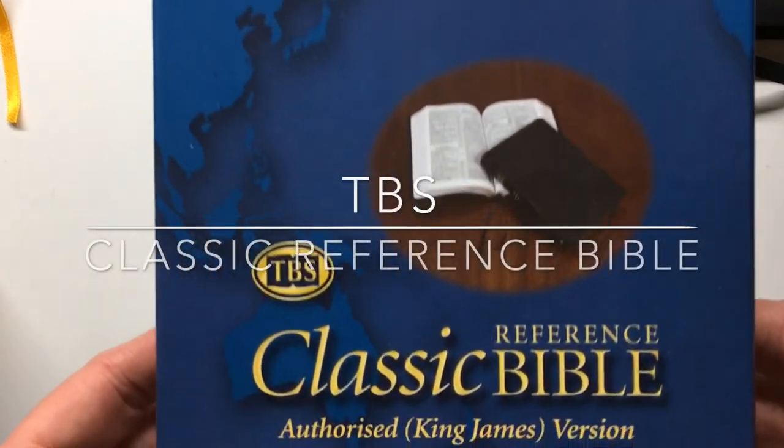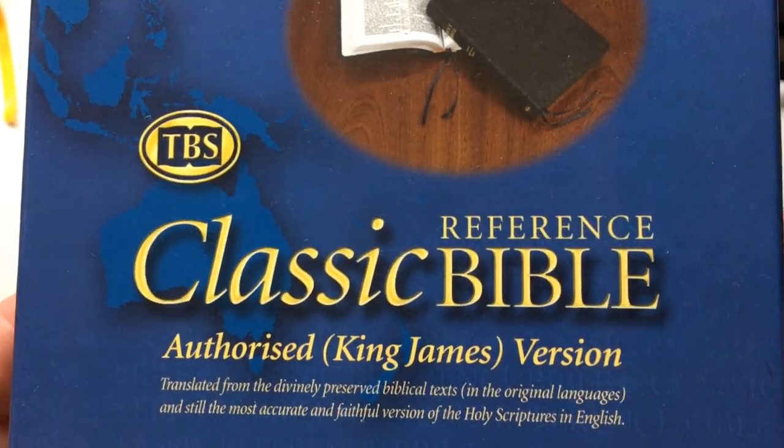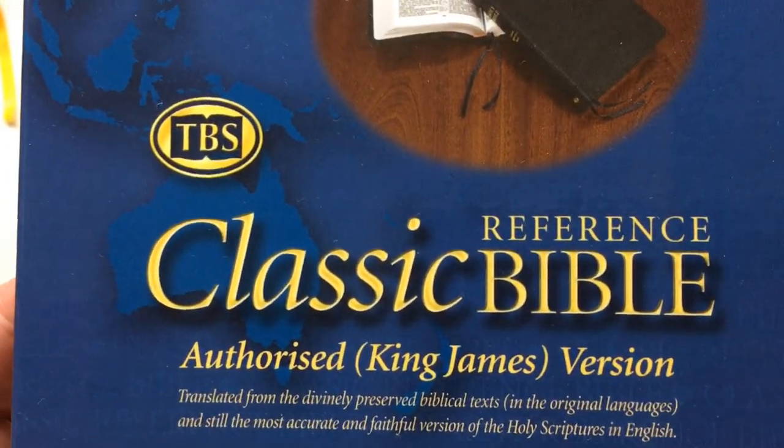This is my review on the TBS Classic Reference Bible, the Authorised King James Version.